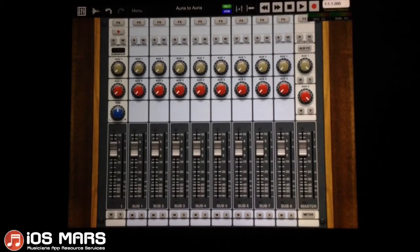Hello everyone, Ryan from iOS Mars here again today. I'm going to delve a little bit further into Aurea and show you a couple of things.